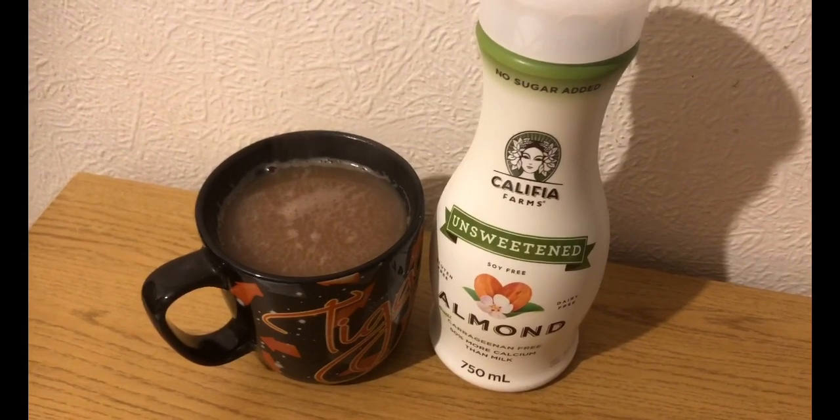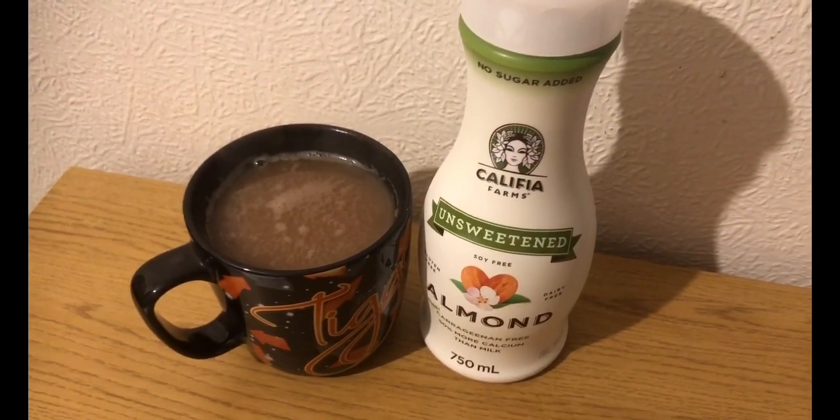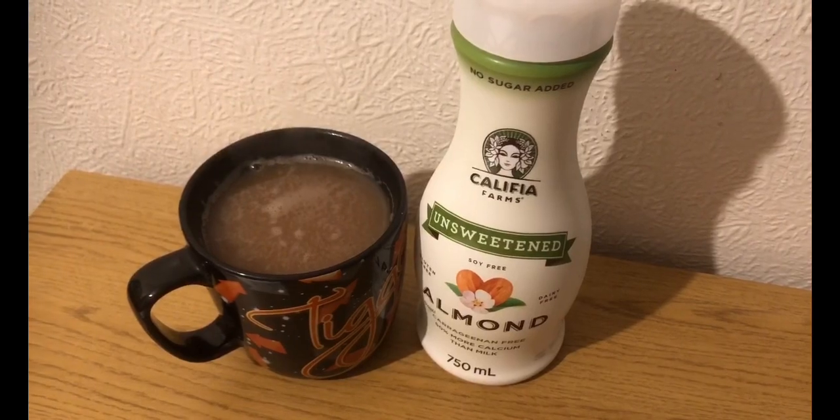Starting the day this morning with a yogi tea. I will pop the link to the video on how to make that in the description, and I've got 50 mils of almond milk in that, which is zero smart points.